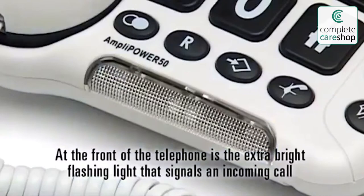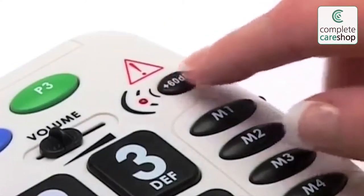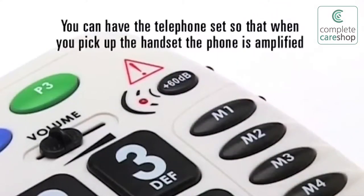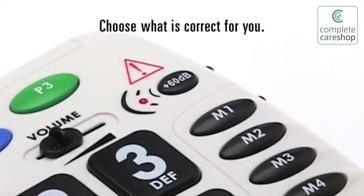At the front of the telephone is the extra bright flashing light that signals an incoming call. The top right-hand corner of the phone has the amplifier on-off button. You can have the telephone set so that when you pick up the handset the phone is amplified, or you can have it set at regular volume. Choose what is correct for you.